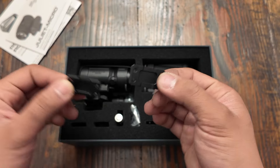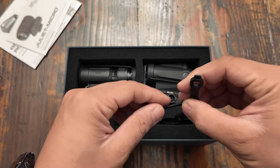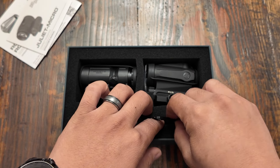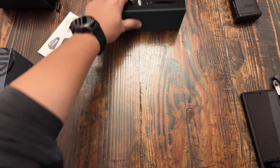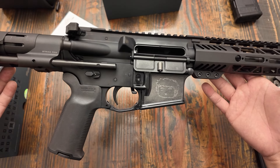We have a couple different mounting shims here to change the height, a couple of mounting hardware pieces as well, an Allen key, and a little tiny tool set so that we can actually mount it onto our weapon systems. What we will be mounting this onto will be this 300 Blackout PDW build, so we shall see how well she operates.